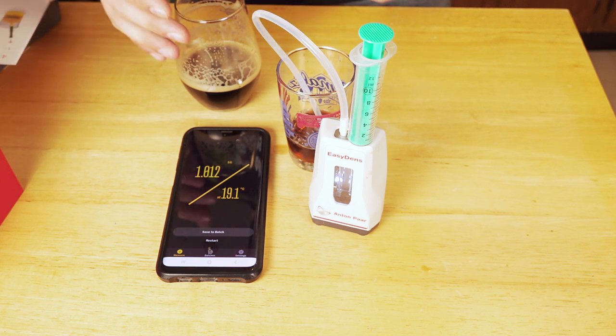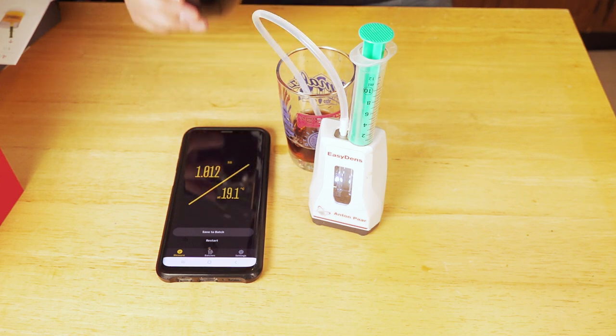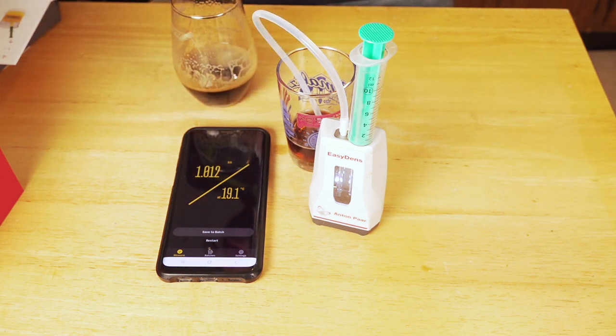Of course, you can also just shake the crap out of your sample and get as much carbonation out as you can — that'll work as well. But I just prefer the syringe method a little bit myself.